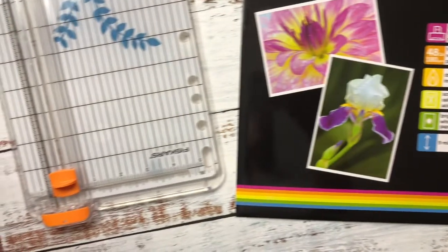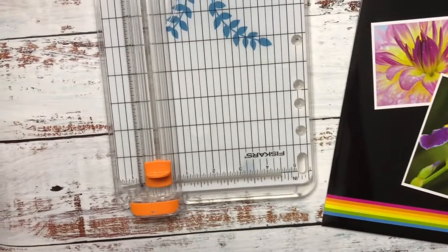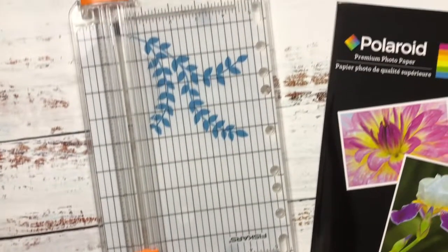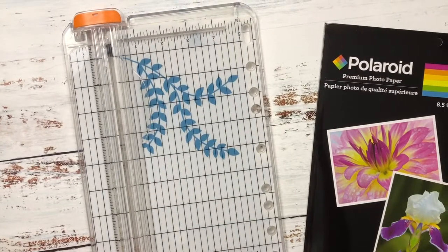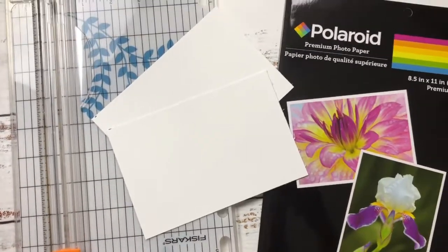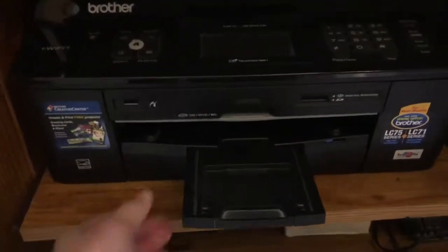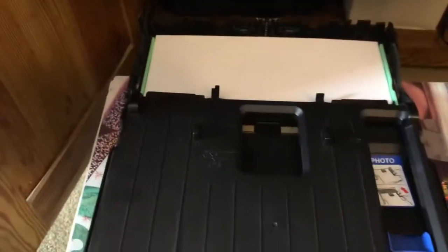I need to print 2x3 size photos, so on a 4x6 I'm gonna be able to fit four of them. So what I'm gonna do with this 8.5x11 size photo paper is go get my cutter and cut them into a 4x6 size sheet, so I'm able to get about two of them out of one sheet.